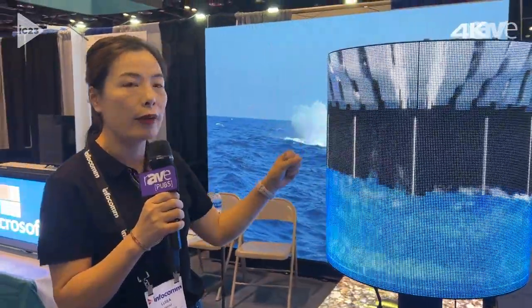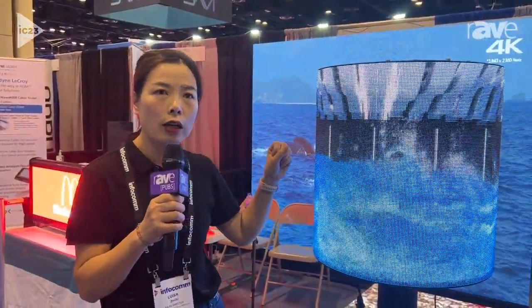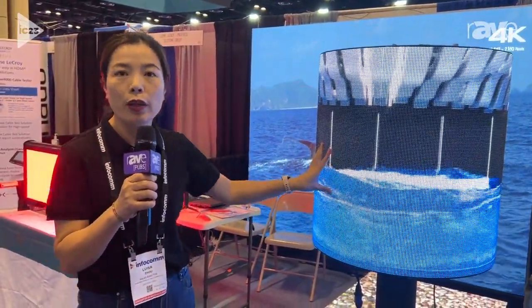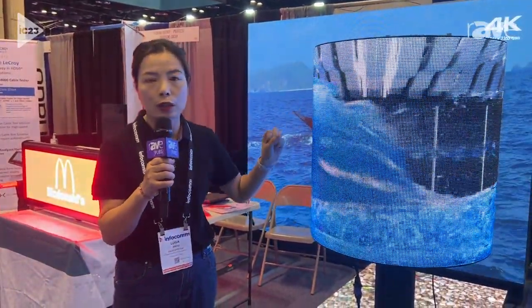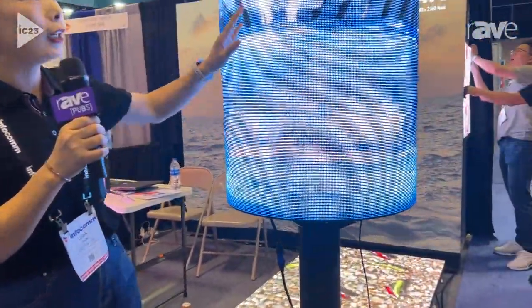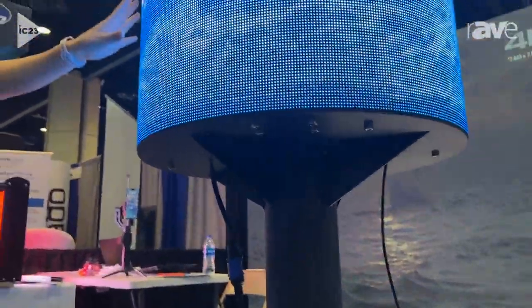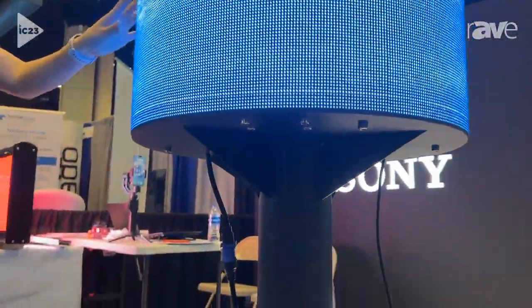We not only have the indoor one, but we also have the outdoor version with IP65 waterproof rating. You have no worries about water or rain.